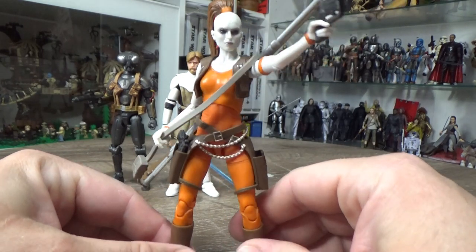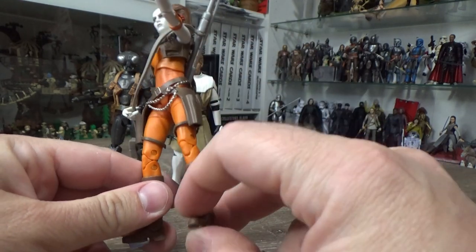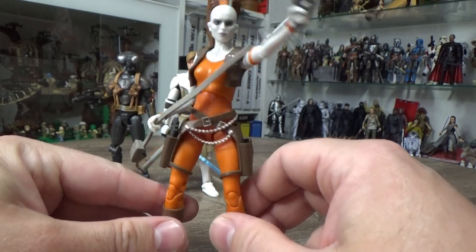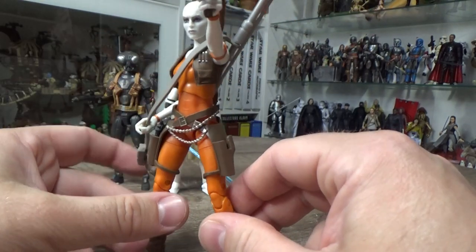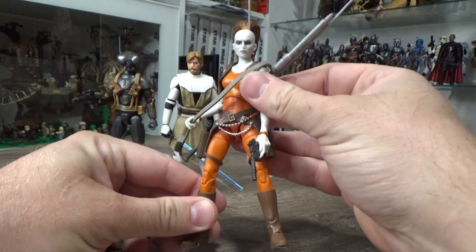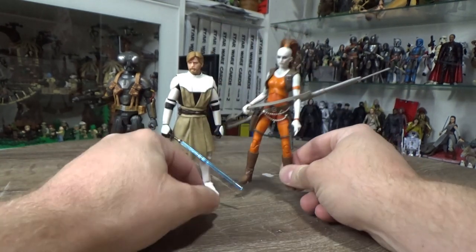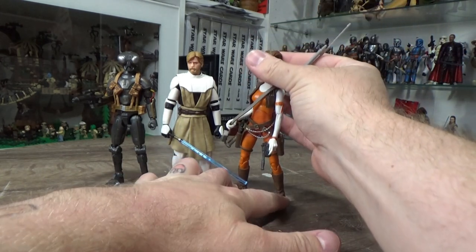This figure is just absolutely brilliant. Funnily enough, it uses a lot of parts from Vice Admiral Holdo — the legs, and I think maybe the upper and lower torso — though obviously with different hands, arms, and head. She has a great range of accessories, and I think this one turned out really really nice. I'm still really impressed with Aurra Sing. She's just a really cool bounty hunter who definitely deserves all the love she gets because she's just a complete badass.